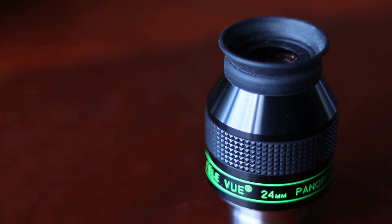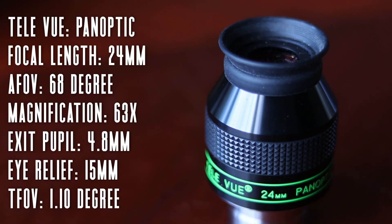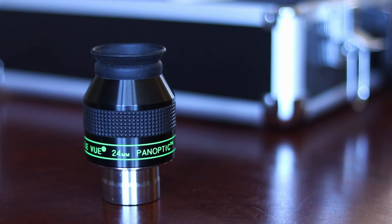The eyepiece I start out with almost every night to star hop to faint deep sky objects is the 24mm Panoptic from Televue. It has a 68 degree apparent field of view at 63x magnification, a 4.8mm exit pupil, and shows me 1.1 degrees of the sky, all while providing 15mm of eye relief. This is an excellent eyepiece that will give you the widest possible view through a 1.25 inch eyepiece barrel.